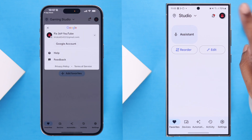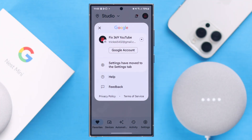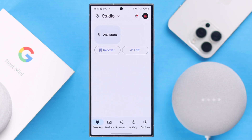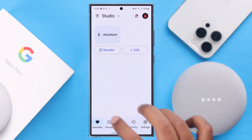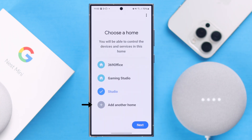Now with everything set and your Nest Mini plugged in, go ahead and launch your Google Home app. You'll have to log into the Gmail account of your choice. In some cases when you open the Google Home app you'll get a setup pop-up, but if you've missed it or didn't get it, don't worry.